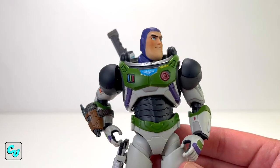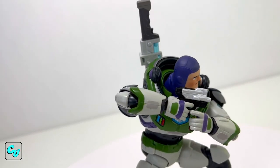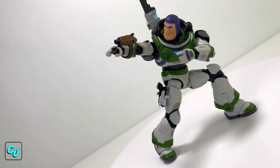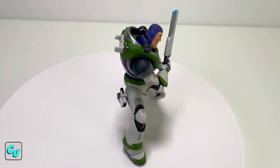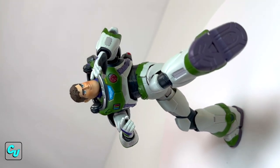Let's do some ridiculous poses with this Buzz — we'll try to still have fun.